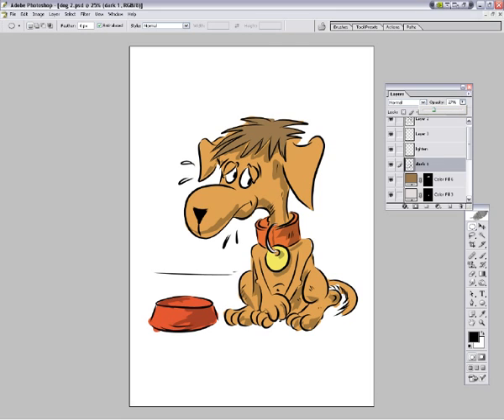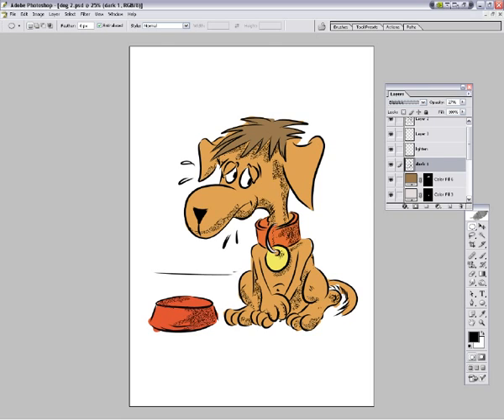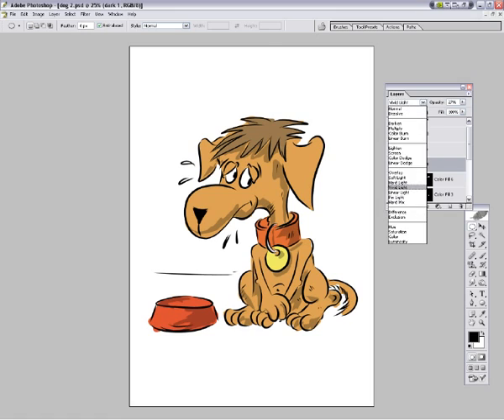That's a bit black isn't it? Don't want that, of course you don't - so you change the opacity, you also change this to saturation. No saturation? Let's try another one - let's go down it until we find something that we think is pretty. Hard light - hard light's good. There we are.